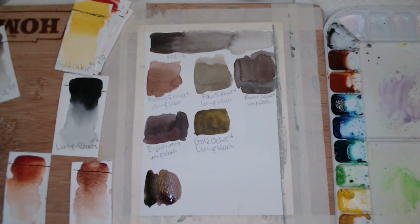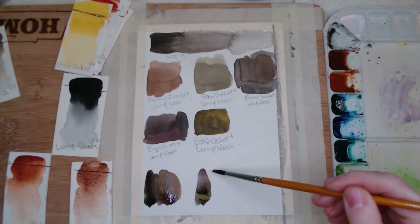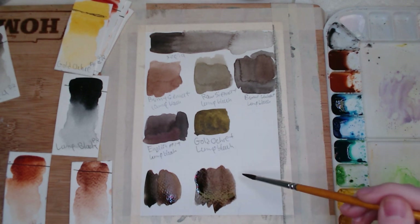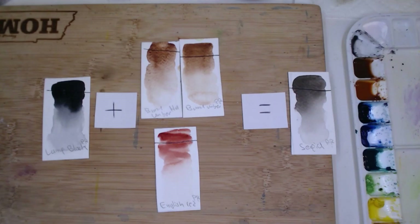I think the winners with the sepia mix ended up being the burnt umbers, and surprisingly for me, the English red came the closest to being sepia.